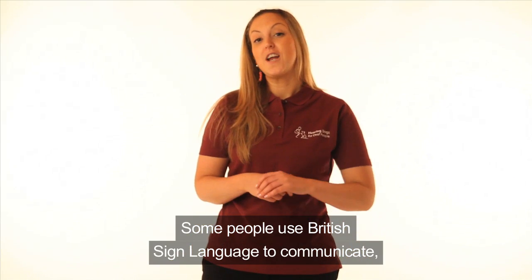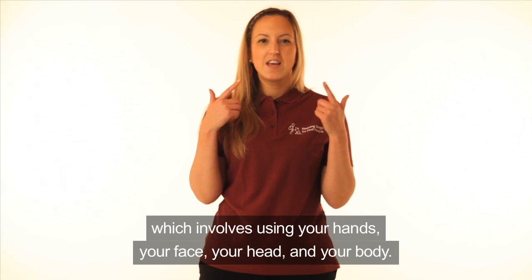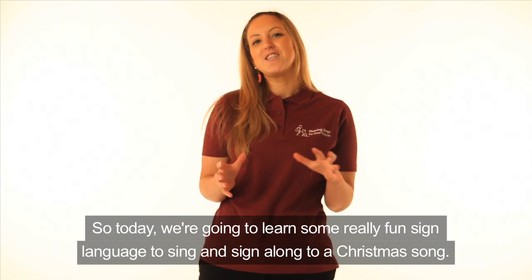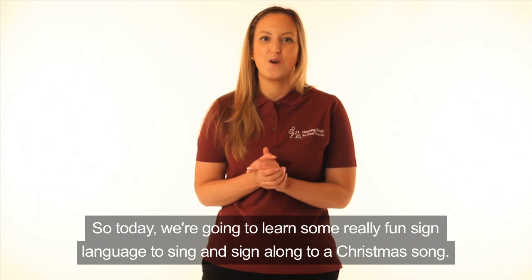Some people use British Sign Language to communicate, which involves using your hands, your face, your head and your body. So today we're going to learn some really fun sign language to sing and sign along to a Christmas song.